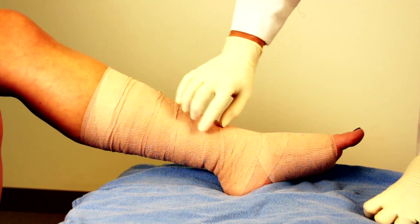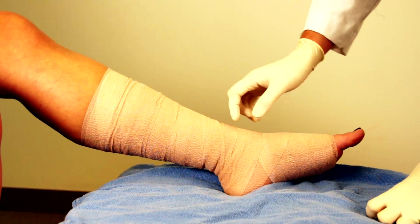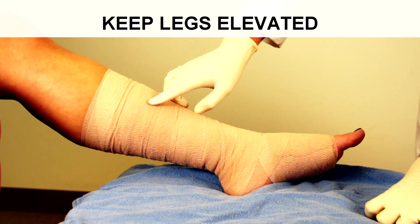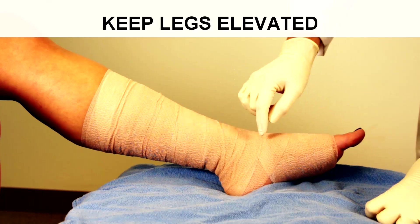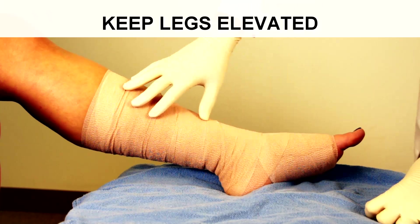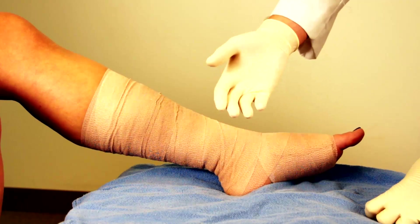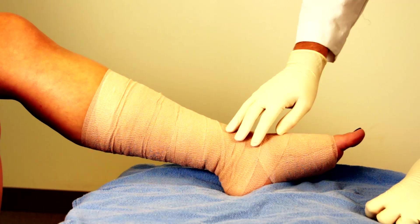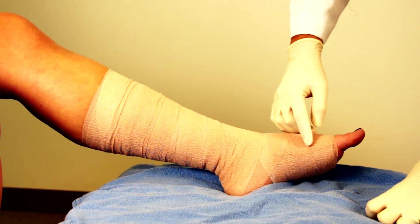The other important point is that this alone doesn't do the job as effectively without the behavioral component — keeping the legs elevated as much as possible. Having the lower extremities in a dependent position unnecessarily, such as sitting in a wheelchair all day with the feet down, will not augment what we're trying to achieve. Keep the legs elevated even when in bed and particularly when in a sitting position. This is a demonstration of the three-layer graded compression wrap for venous stasis — and the same process applies for lymphedema.